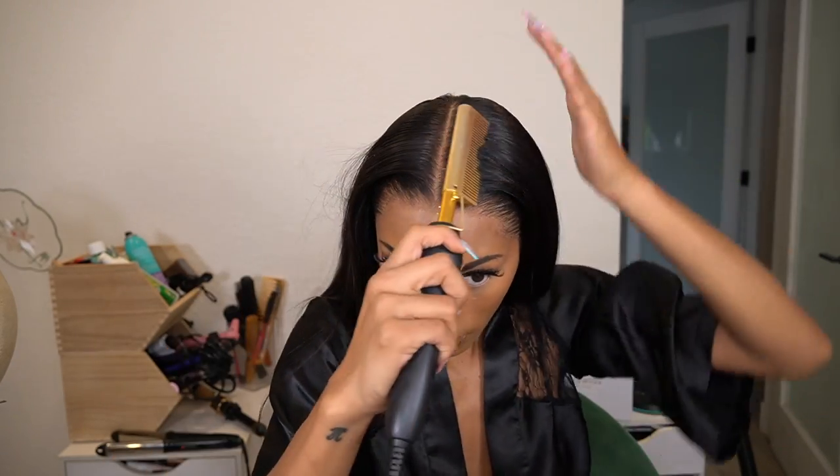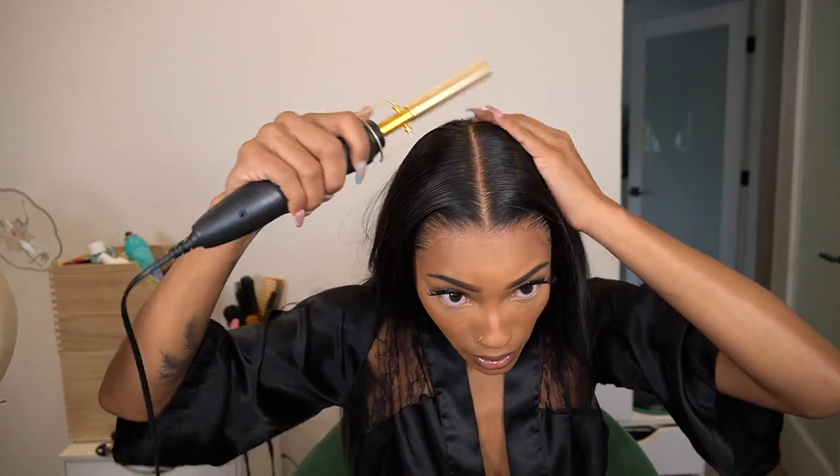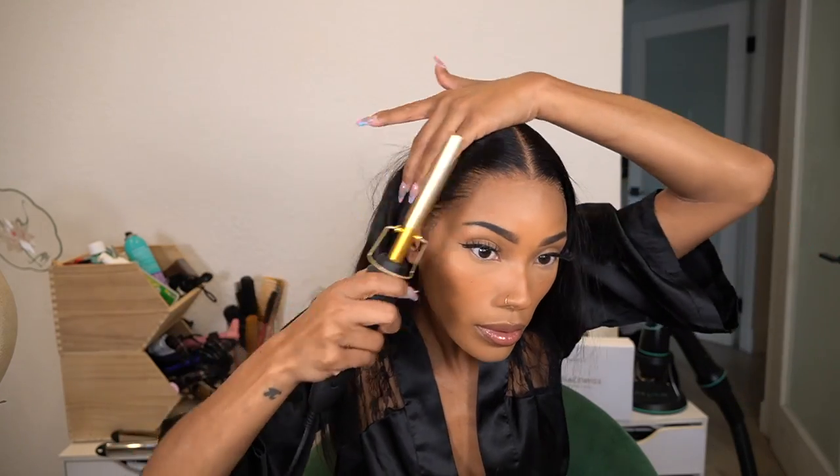Look how good this freaking hairline looks — it looks like it's growing out of my scalp. Now for styling: I want the part to be super flat and super sleek, so I'm going in with a little bit of wax stick, then using my pressing comb to really press it in place. I'm also going to add a little bit of foundation powder to my parting area. My makeup tends to run a little bit darker, so I'll put foundation on the hairline area, then use a little bit of black and brown eyeshadow mixed together to clean up the hairline and make it a little more sharp.